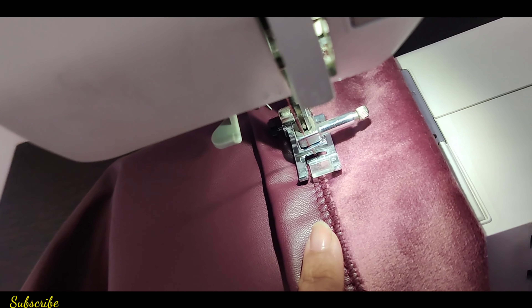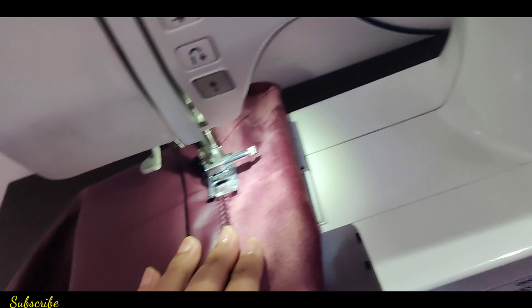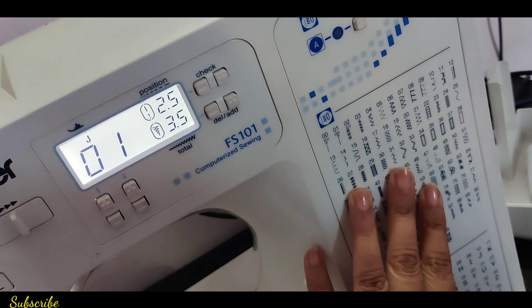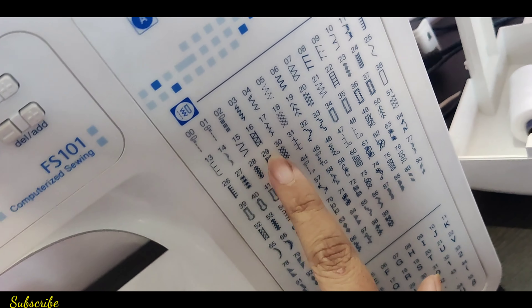I alter all the pants on my own. I have a Brother sewing machine FS101, and these are all the patterns that we can choose.